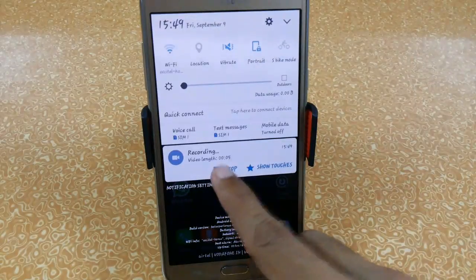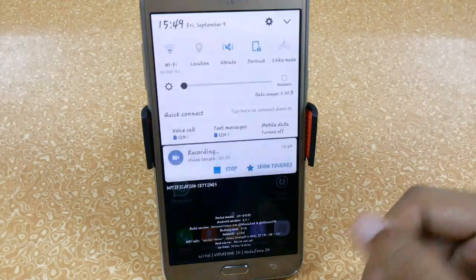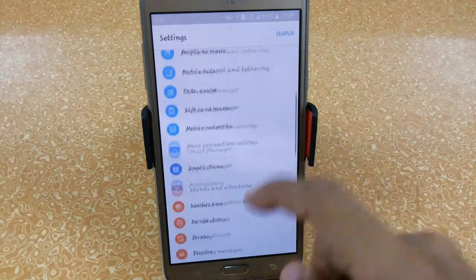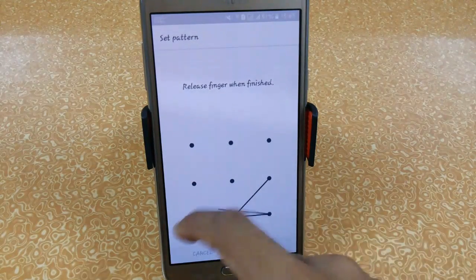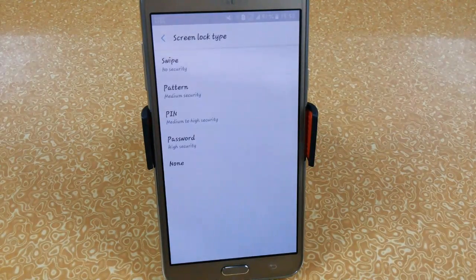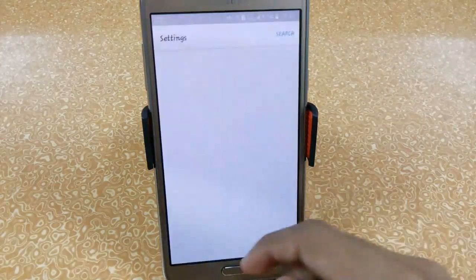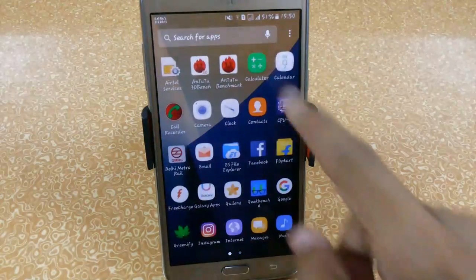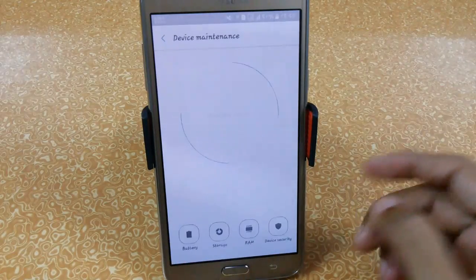The screen recorder lets you show touches on screen; just tap stop when you're done. We still have the lock screen bug — when I set a pattern, it keeps showing 'swipe' and when you press it for a few seconds it shows the pattern but then disables it, almost like a loop. That's a bug. We also still can't access the theme store — it will either force stop or fail to connect.